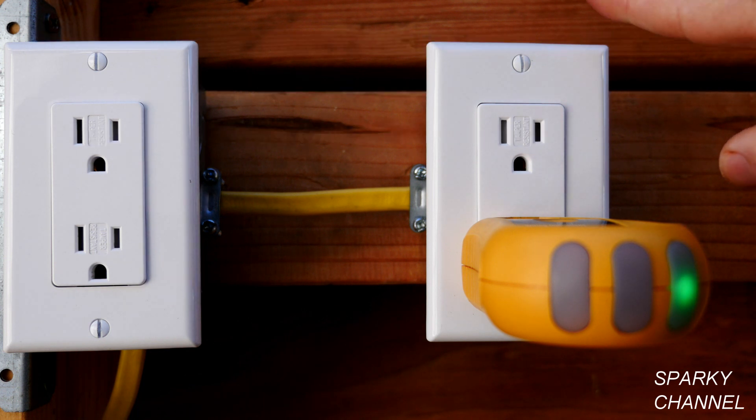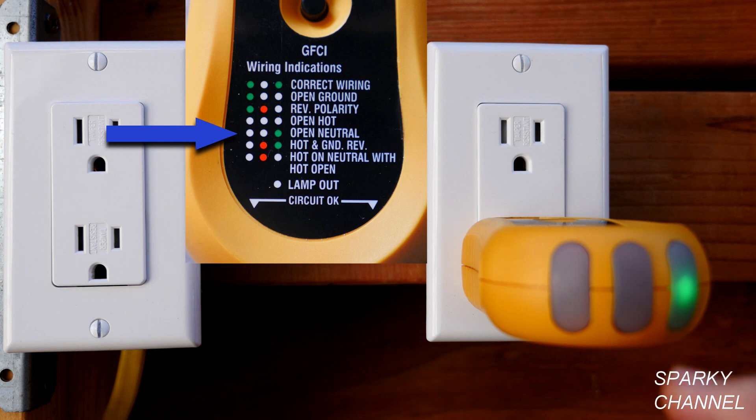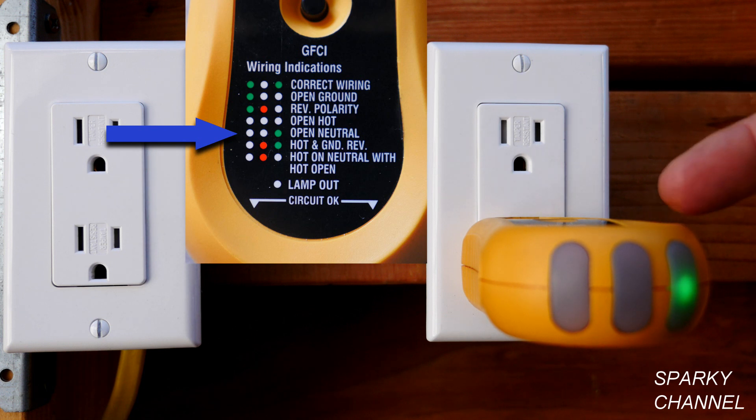This is a receptacle that is not working. What I've done, and what I suggest you do right away, is plug in an outlet tester like this one into the outlet. You see right here there's an index — check what you have as far as a light. We have one green light on the right, and the index says open neutral.